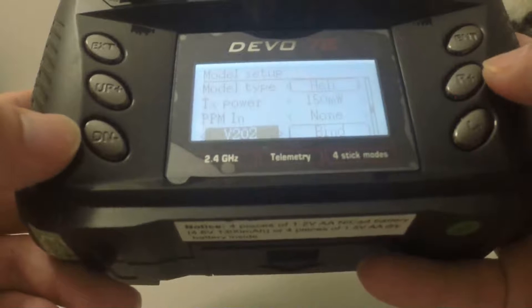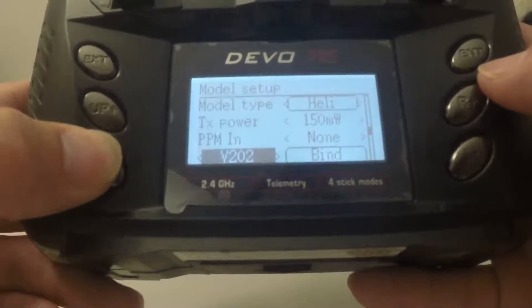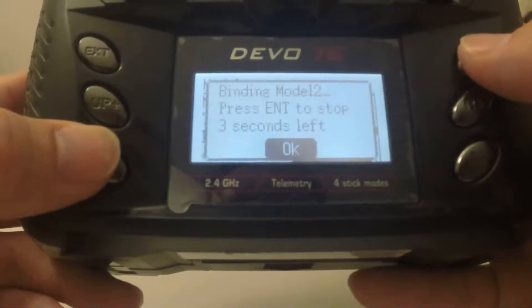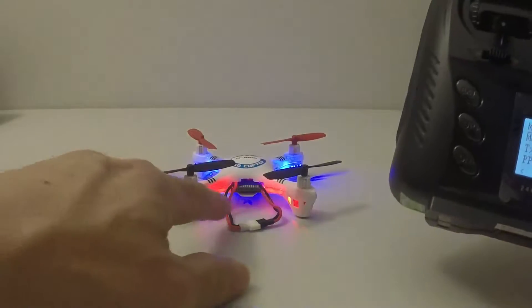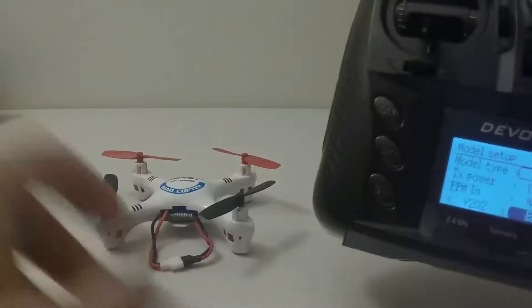Select V202, then press the DN minus button once — it goes to bind. Once it gets to bind, press the ENT button and wait for three seconds, and then it's bound.